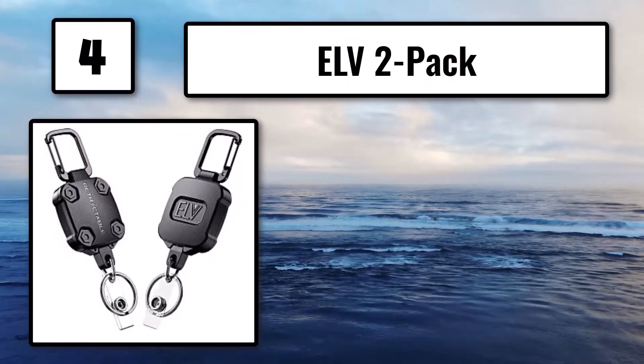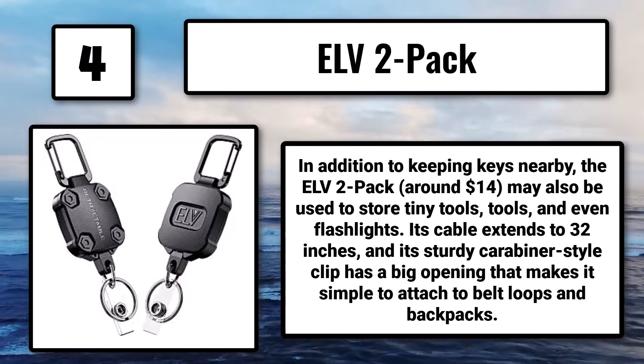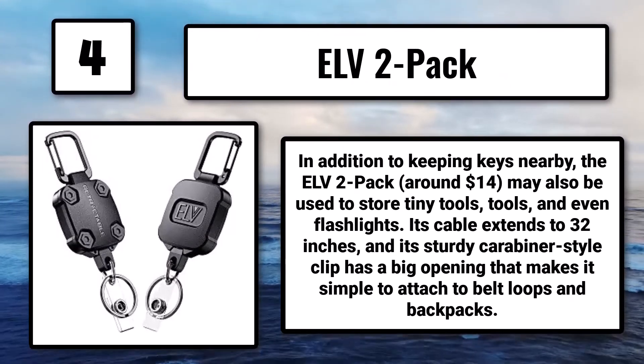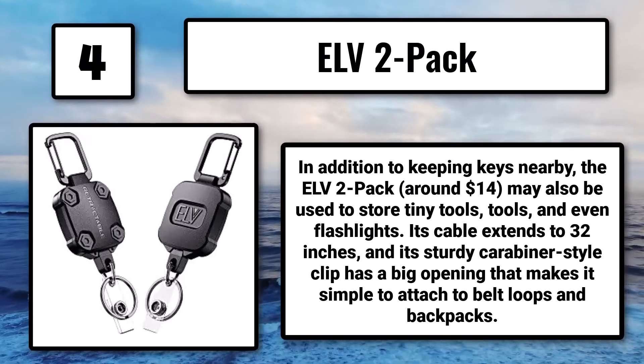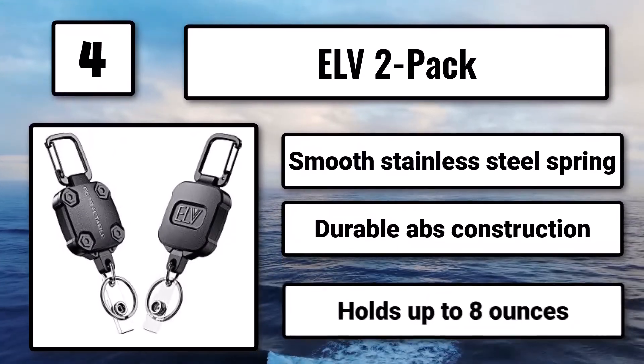Number 4: the ELV 2-Pack, around $14. In addition to keeping keys nearby, it may also be used to store tiny tools and even flashlights. Its cable extends to 32 inches, and its sturdy carabiner-style clip has a big opening that makes it simple to attach to belt loops and backpacks. It features a smooth stainless steel spring, durable ABS construction, and holds up to 8 ounces.